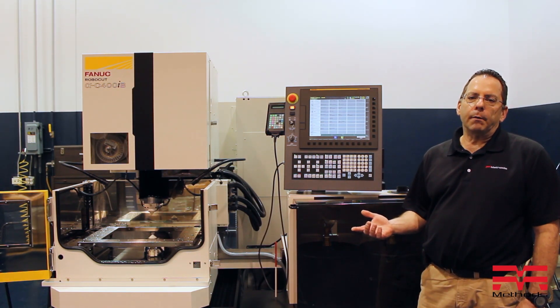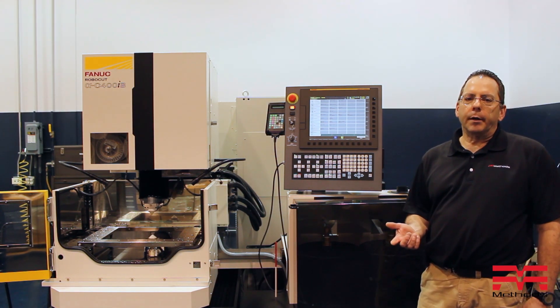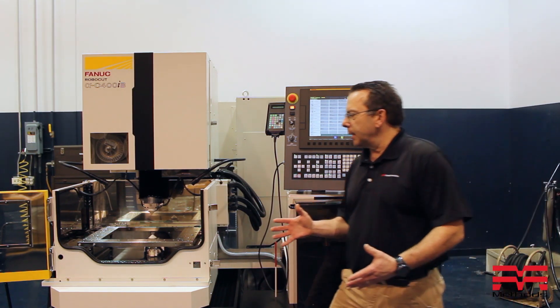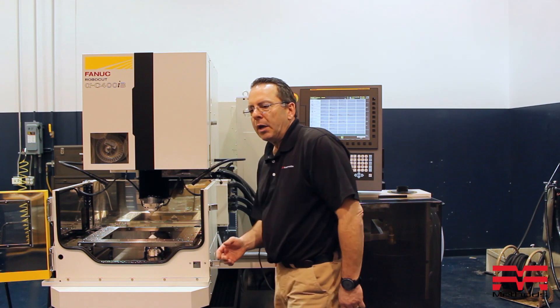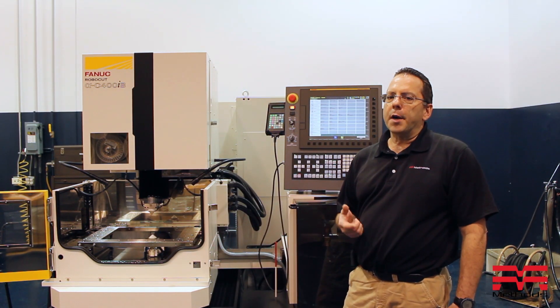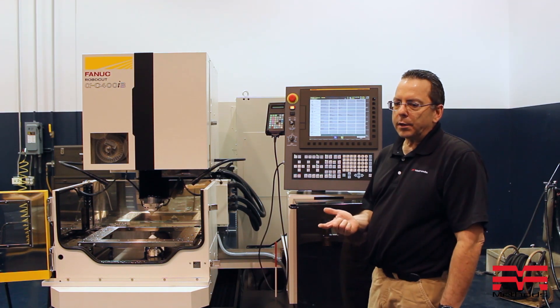Panic machine tools are designed to be run primarily as a submerged model machine, but every once in a while you're going to get a situation where the part is just too big to actually get into the machine tool with the tank door closed. We have the capability of setting the machine tool up to run non-submerge — it's actually a pretty simple application as far as that's concerned.